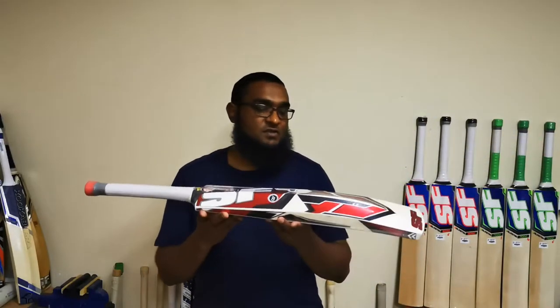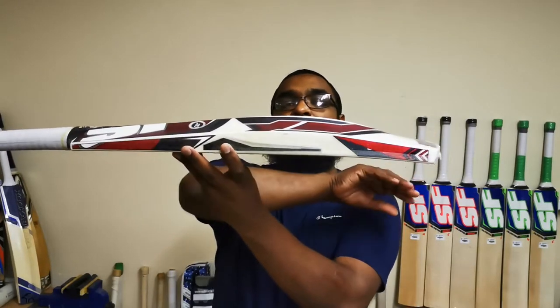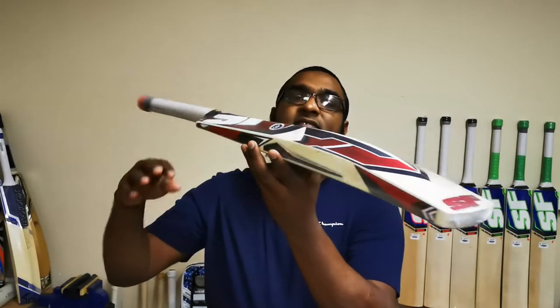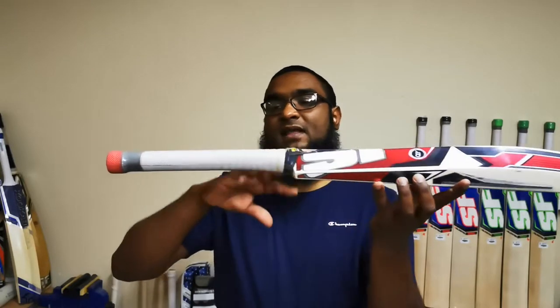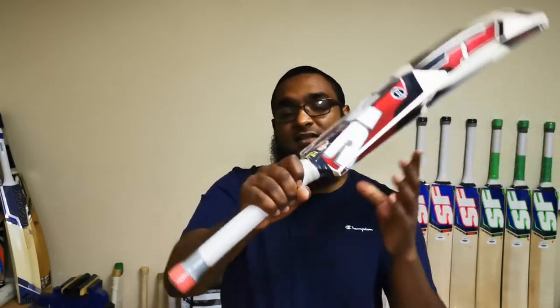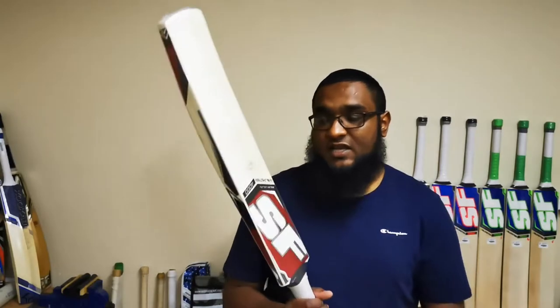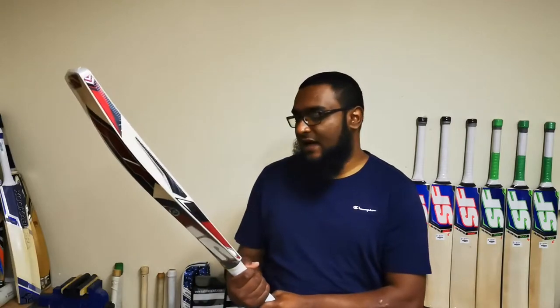In terms of the profiles of the bats, they are mid-middles — tuck, pull, toes — good size edges, good size spines, with a slight concave in the profile just to help with the pick-up and balance. They all come with round handles with cork inserts. Pick-ups across the range — I won't lie to you — they pick up their weight; they don't really pick up lighter than they are.